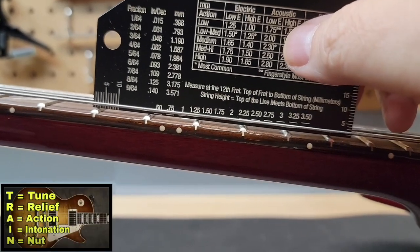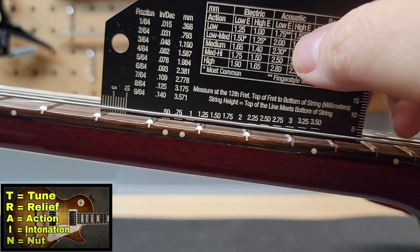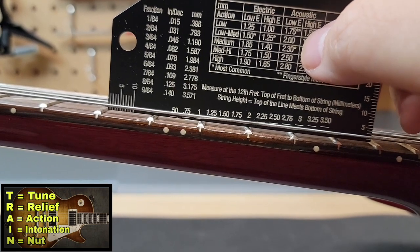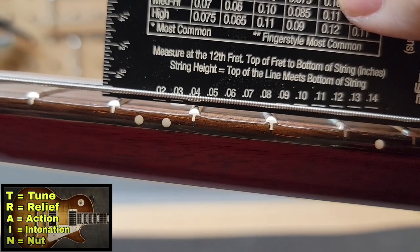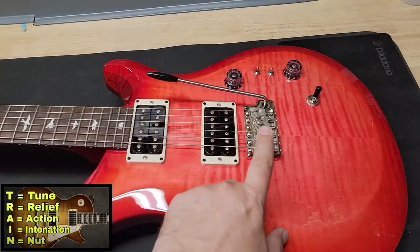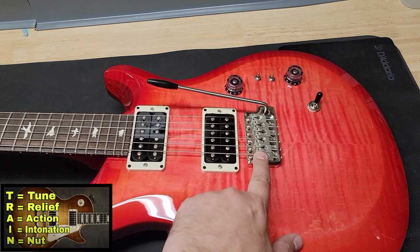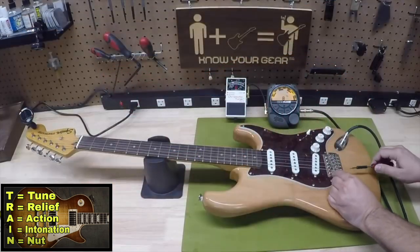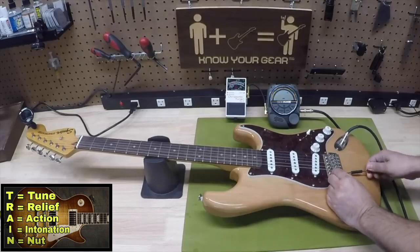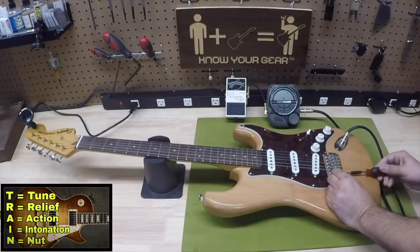I like a little bit of relief in the neck, but let's keep checking. You can see the action is super low — one millimeter or 0.04 inches off the 12th fret. That's pretty low, and that's great if it doesn't buzz. Checking the intonation, it was really good — just slightly out in a couple spots. I made a quick adjustment. There's a quick video down below in the description that teaches you how to check your intonation and set it up in under four minutes.